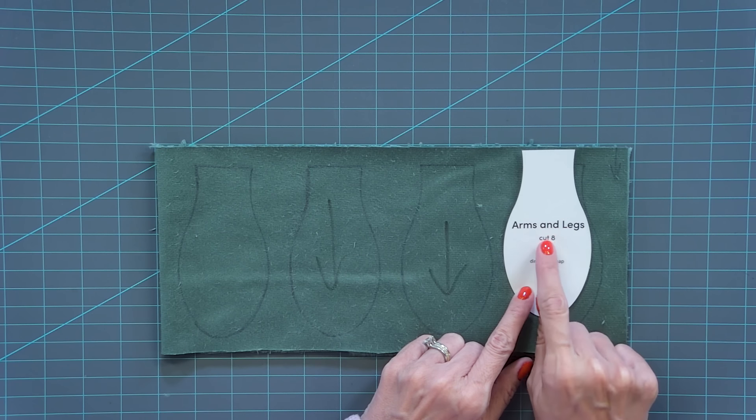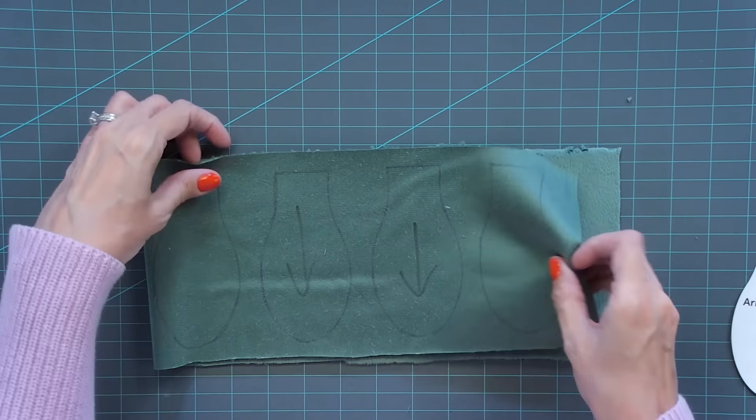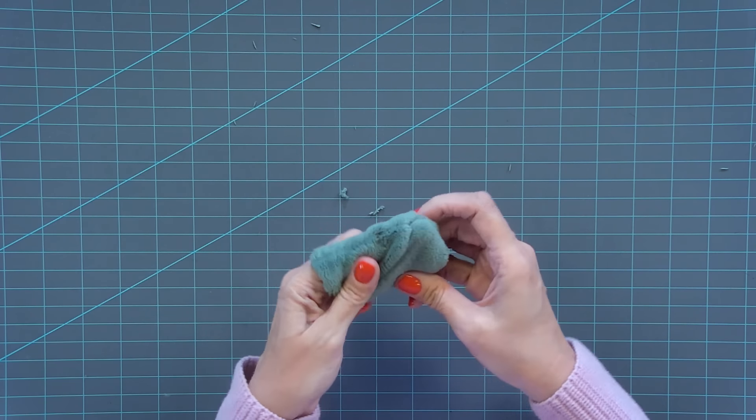Now you're gonna do four arms and legs, doing that same thing where you have your nap going down, folded in half. Instead of doing them all separately, you can do four at the same time — trace one, two, three, four, making sure the direction of the nap is the same. We're gonna do the same thing: stitch around the edges, leave the bottom open using backstitches, four times. The minky really kind of inches up, so cut all four apart before you trim a quarter inch away, just so you don't have an accident. Then cut exactly on that bottom line, cut a quarter inch away, flip right side out. Make three more of these to have a total of four.